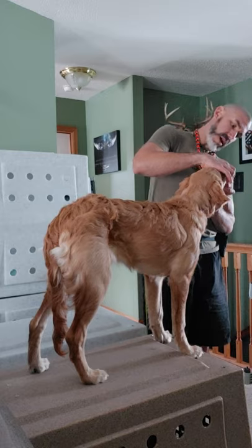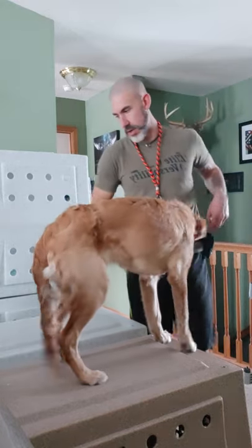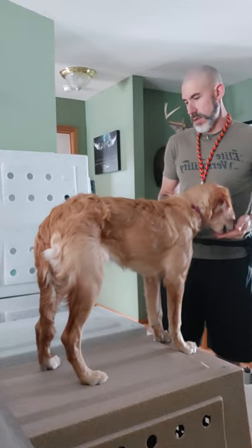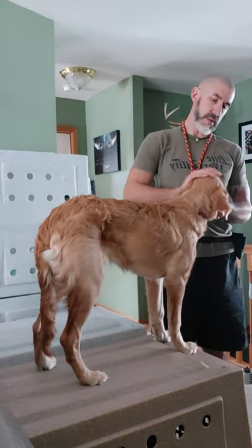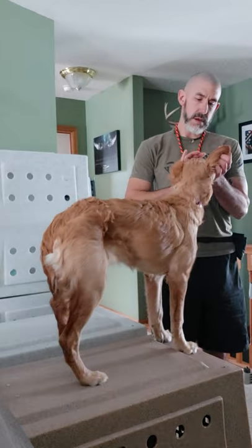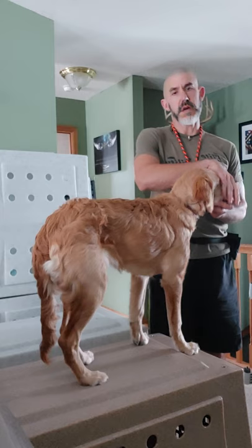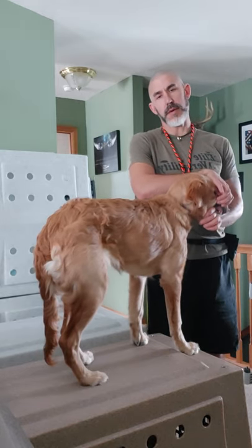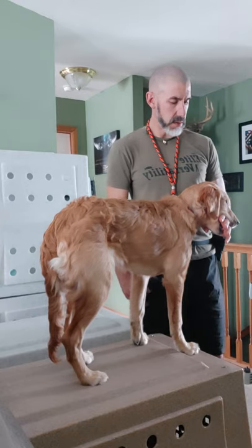One more time in the mouth — good girl! So all this leads right into our trained retrieve stuff. I'm opening her mouth, looking in her ears and her feet. So now we're going to start. She's been doing really good with this — I can put my hand in her mouth. Start with that. Drop.